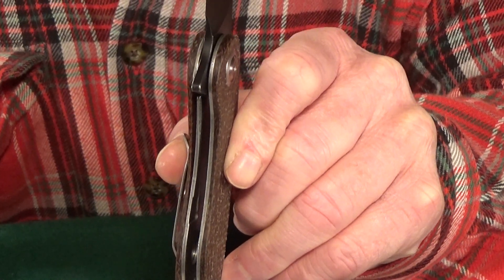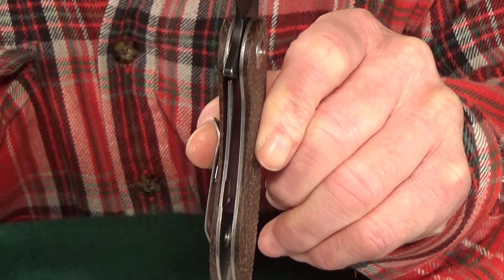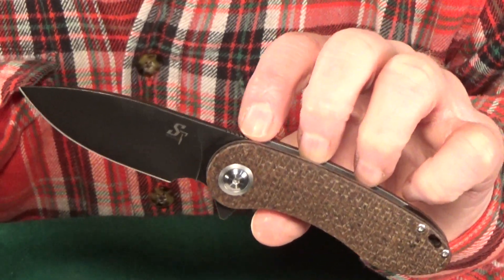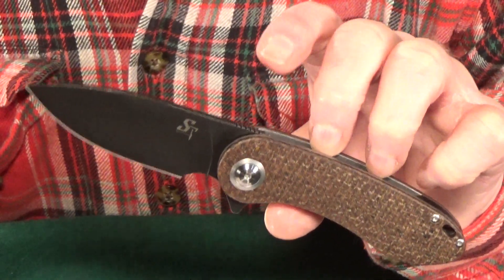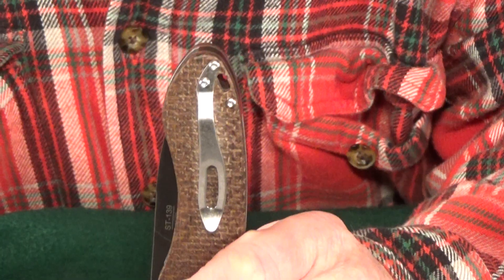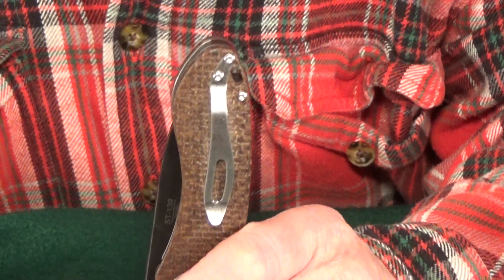Sure, a frame lock instead of a liner lock would be great, but I can almost guarantee the price would be higher. There might even be a way to get this at an even cheaper price, which I'll show you right after we talk about the changes I would make.